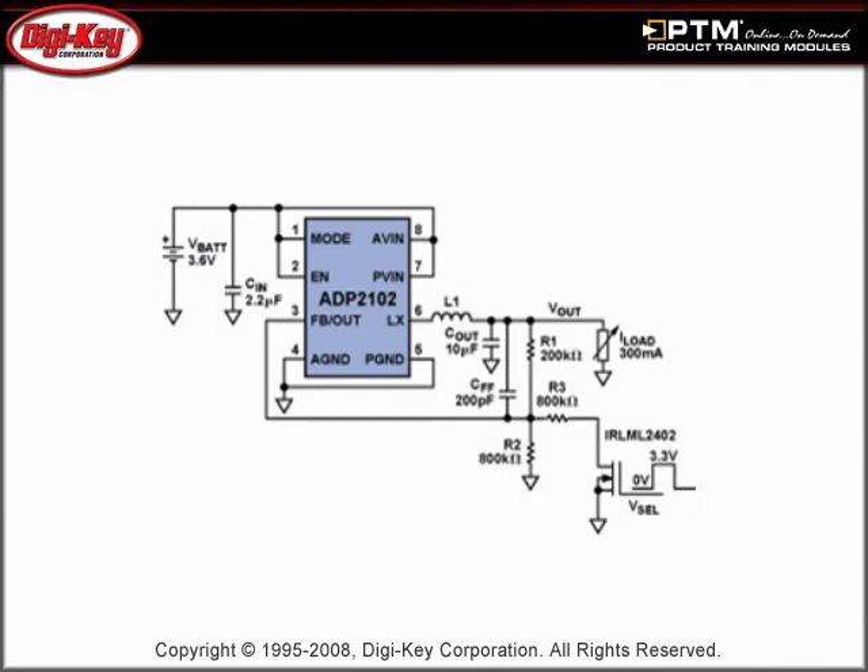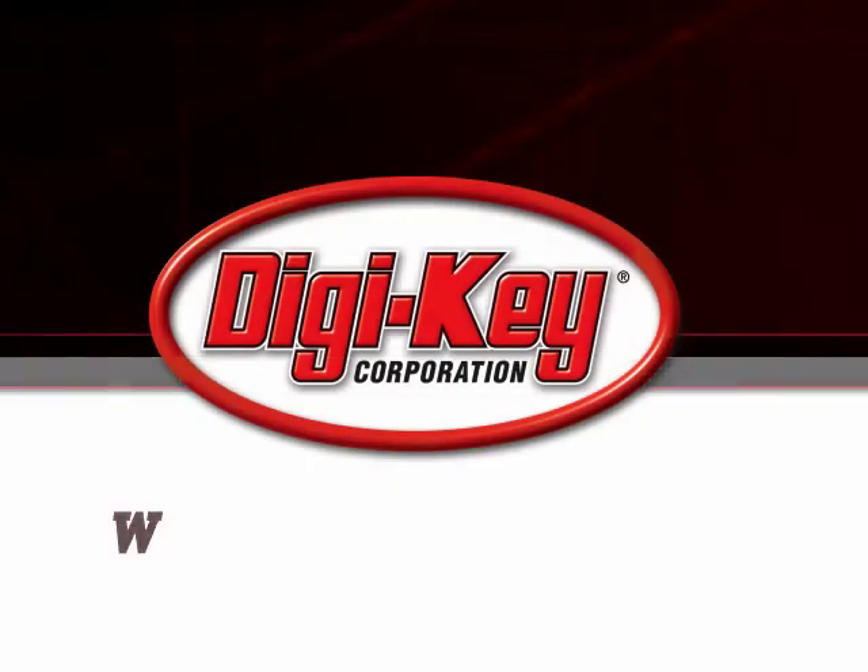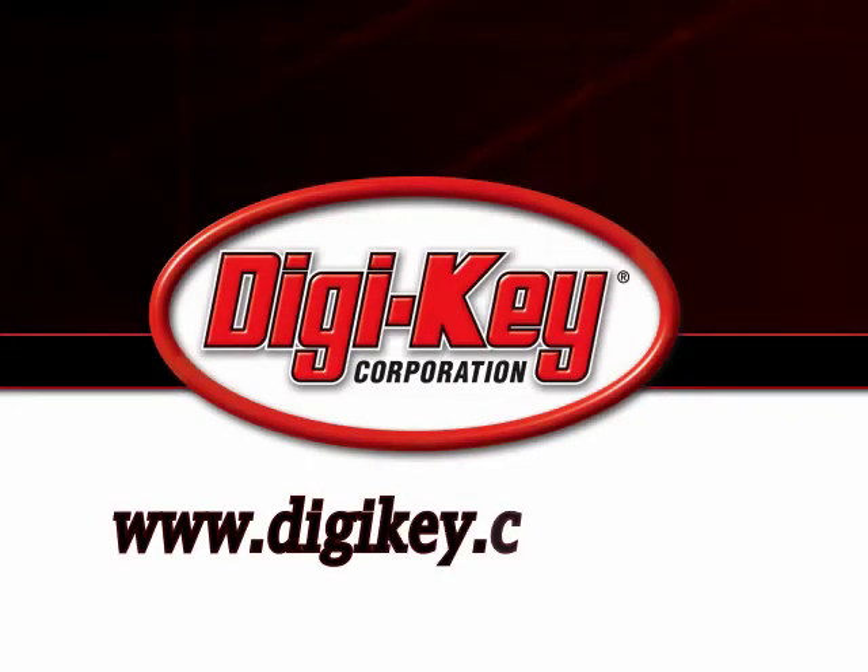Finally, the presentation illustrates a circuit that implements dynamic voltage scaling (DVS), and describes how DSP power dissipation can be reduced by scaling the core voltage.